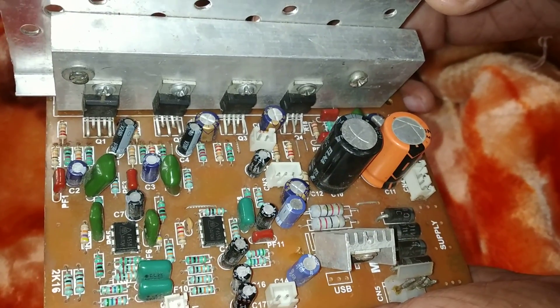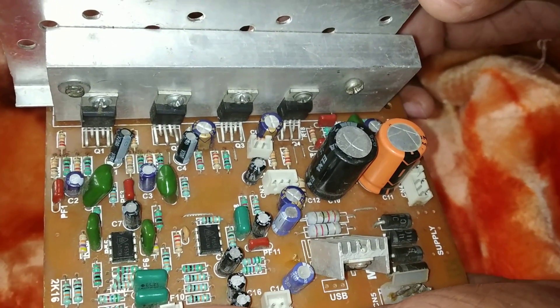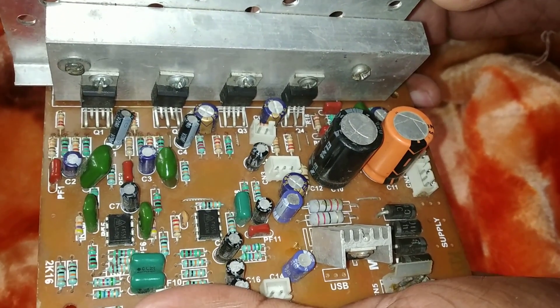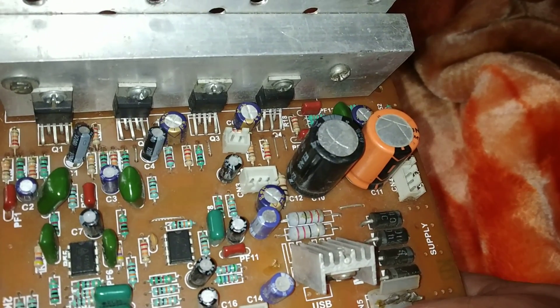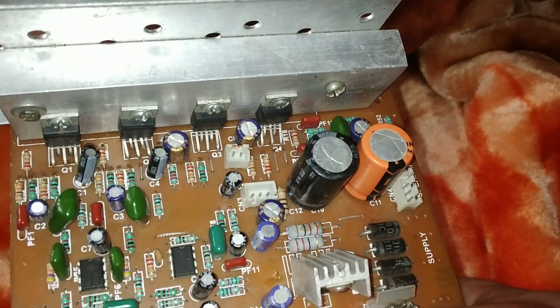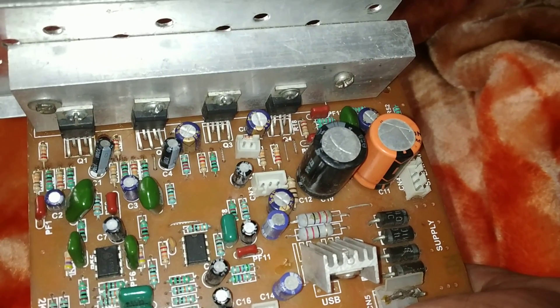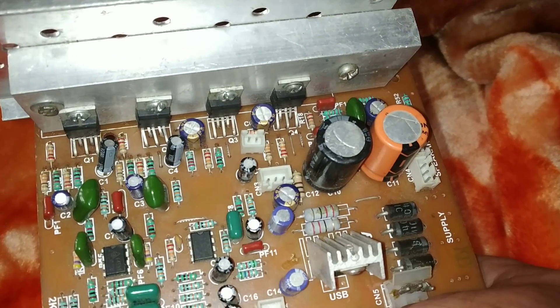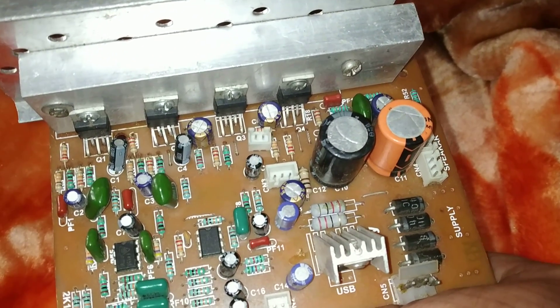Friends, welcome back to my channel AmplifierBots. I'm your technical friend Sandeep. Today is 23rd January 2019, 11 am in the morning. Without wasting any time, let's start our new video. Today I'll show you a 4.1 channel, or you can say 3.1 channel, home theater kit.